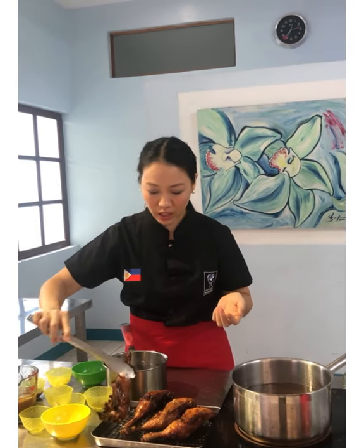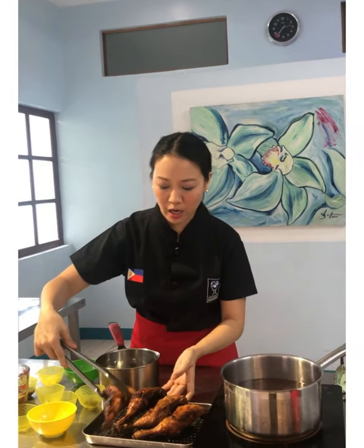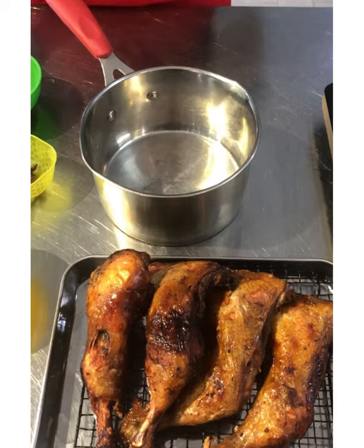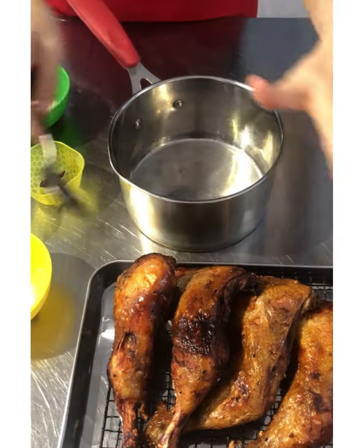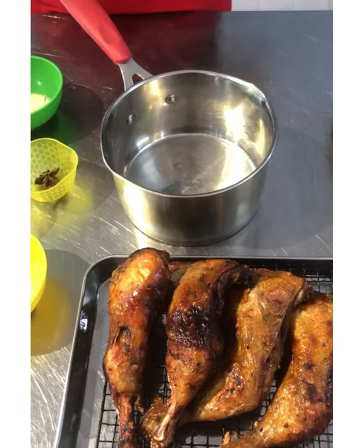It's already fried — only about 10 minutes. I don't have to worry much about whether it's cooked because I already steamed it first. I'm sure it's fully cooked. Now let's make the gravy.